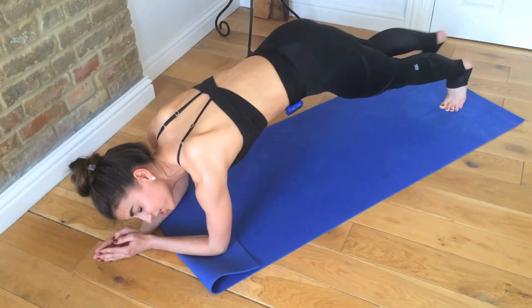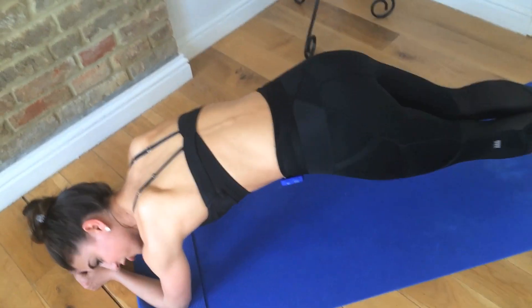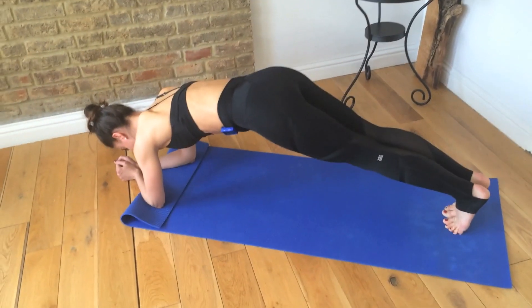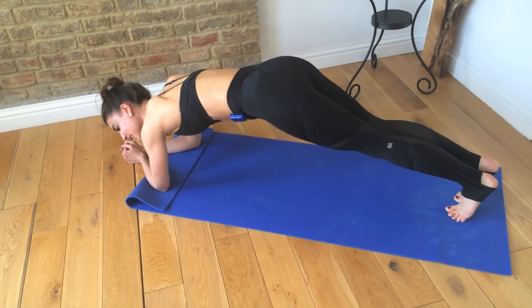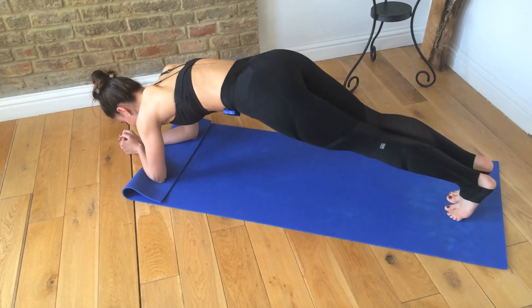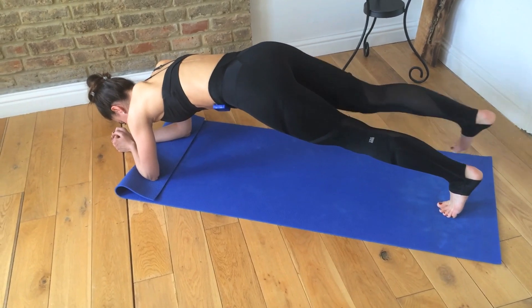You could take that challenge if you want to, but remember you have to stick with it for a minute. I do warn you, take your option carefully. Maybe reverse the legs as well — you might be a little stronger on one side than the other. Good job, hang in there.